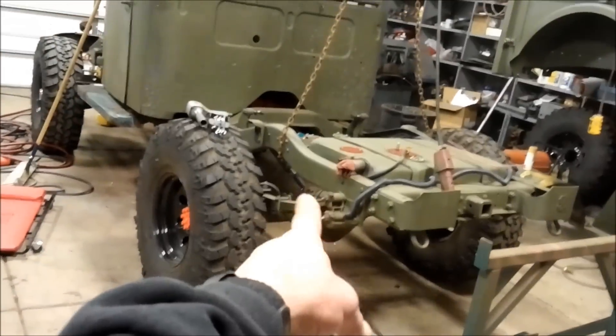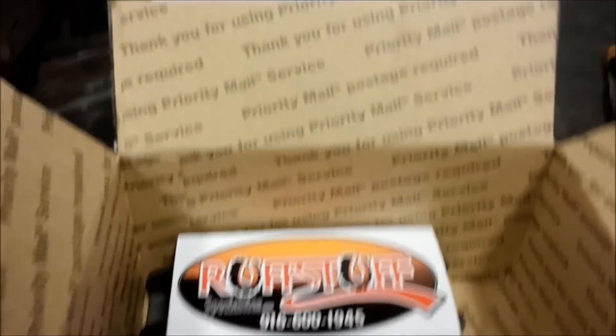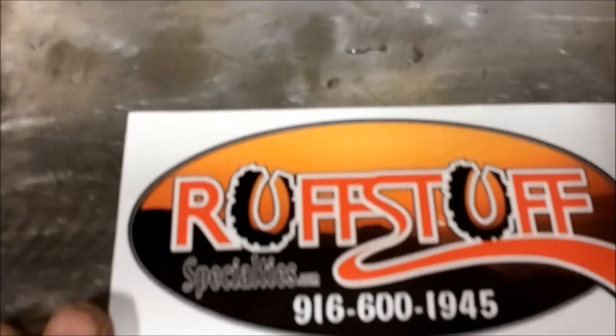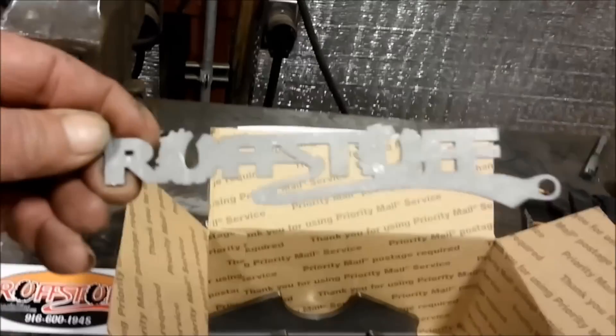We're gonna cut the old spring perches off and weld new ones on. Santa Claus brought me some stuff I ordered from Rough Stuff Specialties out of California. Got this little laser-cut logo weld-on, kind of cool. We'll put that on the Dodge somewhere.